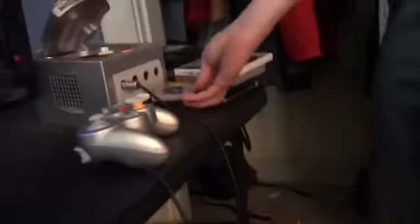Let's do Tetris for the Game Boy. I know that there's a Game Boy Player but we don't actually have one, so let's just put it in the memory card right over here. And it doesn't fit.